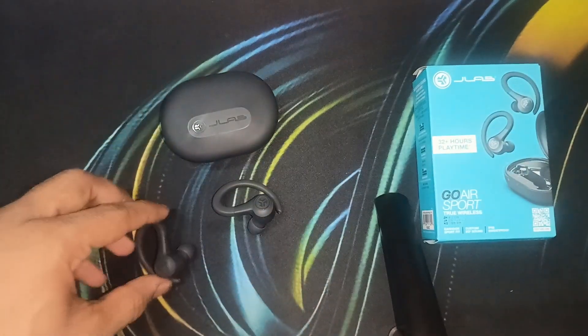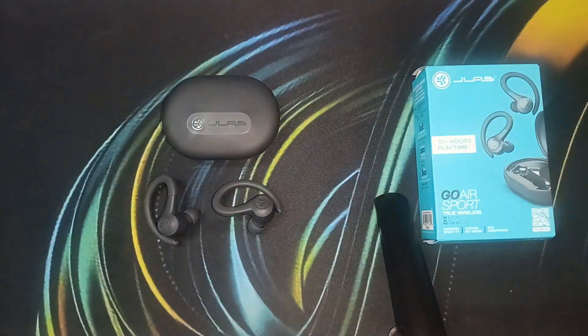You will find that your earbud is working correctly. If the issue is still not resolved, it's time to contact customer support for further assistance. That's it — you now know how to fix the JLab Go Air Sports left earbud not working. If you found this video helpful, don't forget to like, share, and subscribe for more tech tips and tutorials. Goodbye!